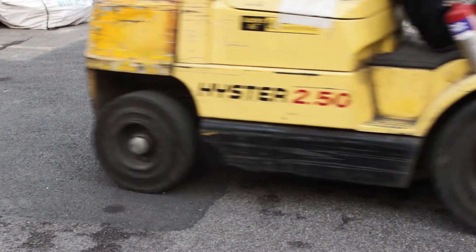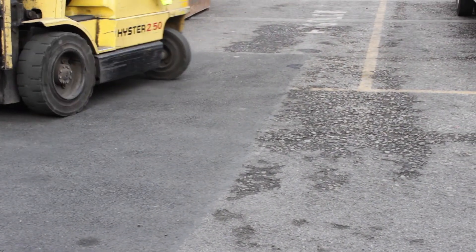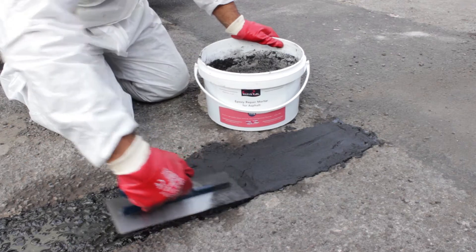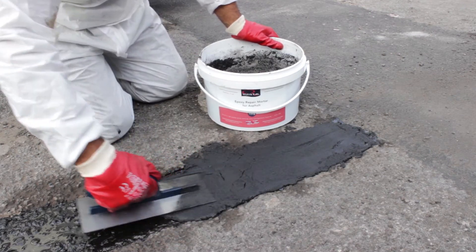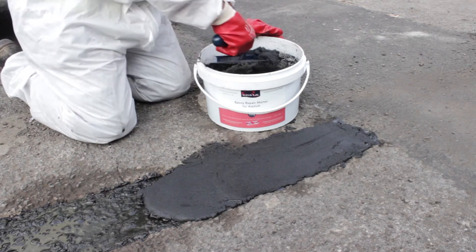Worn and weathered asphalt and tarmac surfaces can crack, break apart and create hazards for both pedestrian and vehicular traffic. Resistile epoxy repair mortar for asphalt and tarmac has a strong resin bound formula which is ideal for harsh exterior conditions and heavily trafficked areas.